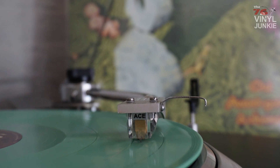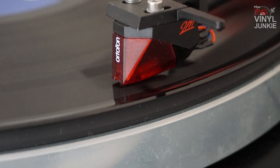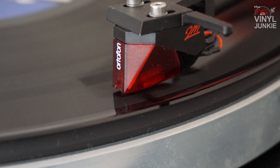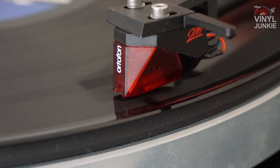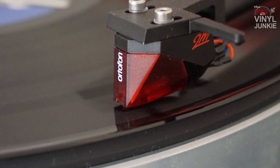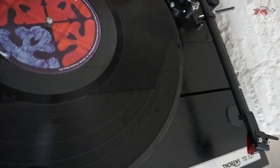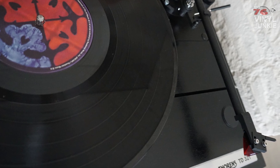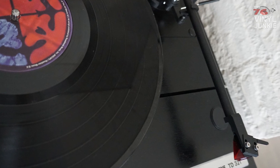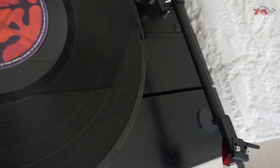But when I mounted the 2M Red, that all changed. The Thorens is now a turntable that can play anything quite nicely and quite neutrally. But if I wanted a little more detail — like playing Vangelis or even Adele — I think it sounded much better on the JVC with the Ace combination than on the Thorens with the Red. Of course the 2M Red is a budget cartridge, and I'm really curious what the 2M Orange or Black would do.